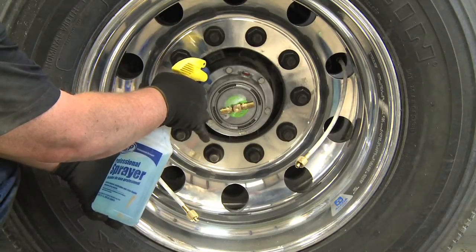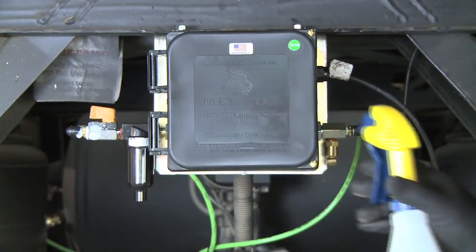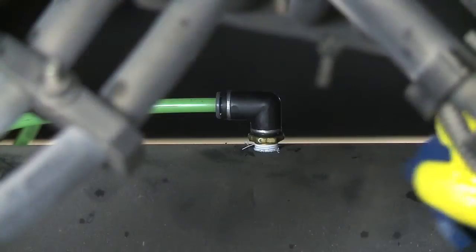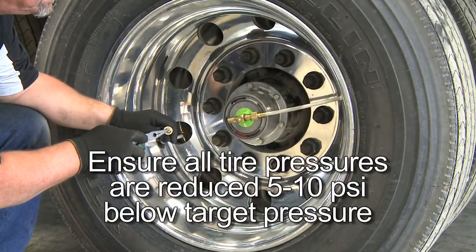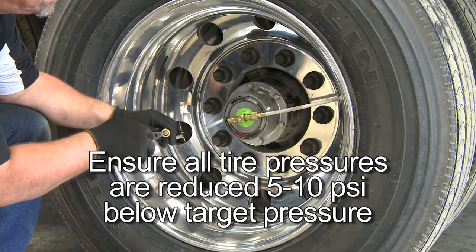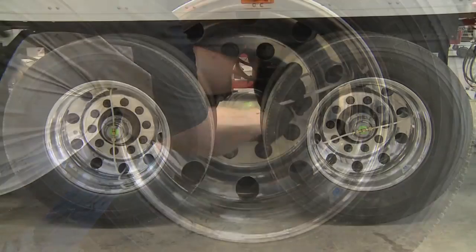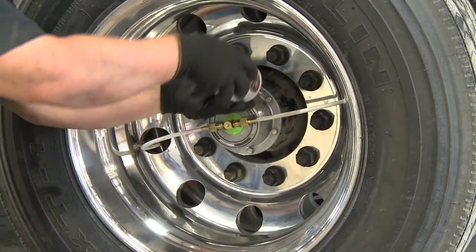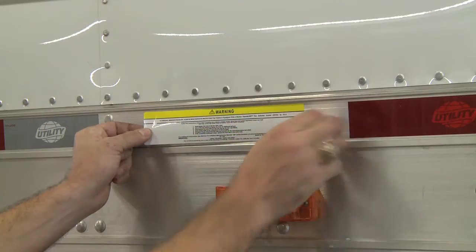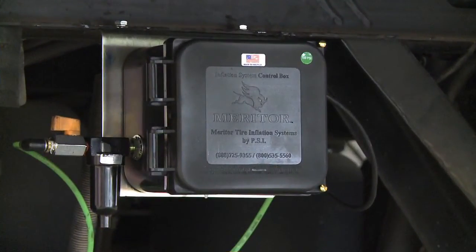Check for leaks by spraying a soap and water solution on all air connections. If any leaks appear, tighten the fittings and repeat the leak check. If the leak continues, replace hardware as necessary. Ensure that all tire pressures are reduced 5 to 10 PSI below the target pressure. Hand-tighten the hoses to the thru-t using the knurled fittings. Allow the system to fill the tires to the target pressure. Refill the oil in the hubcaps and install the warning labels.